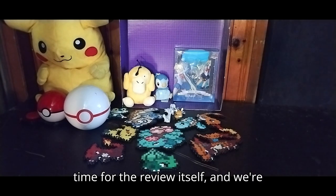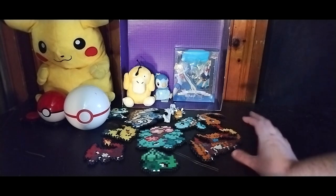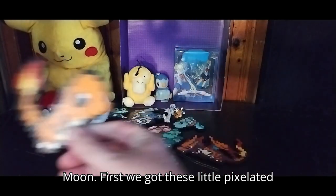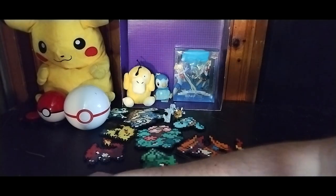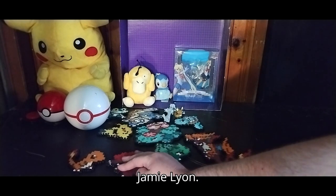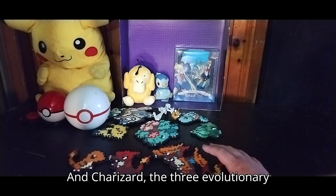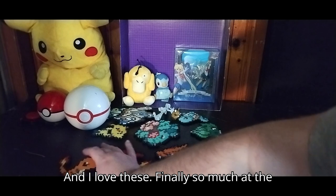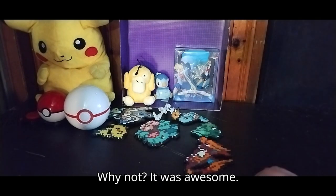But now it's time for the review itself, and we're going to review all this Pokemon stuff before we get on to the Sailor Moon. First, we've got these little pixelated figures — someone made these. We've got Charmander, Charmeleon, and Charizard, the three evolutionary forms of the Pokemon. I love finding these at the thrift store, so I picked up this three-set. Why not? It was awesome.